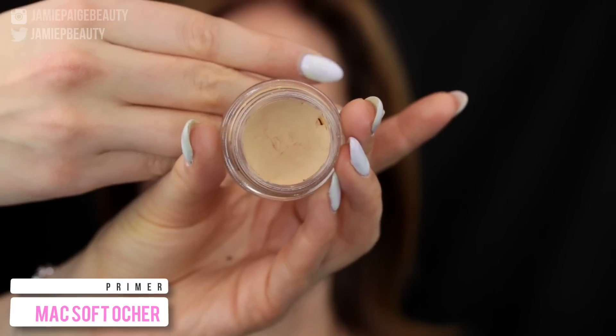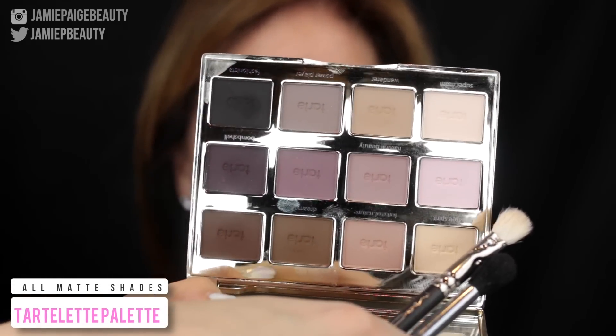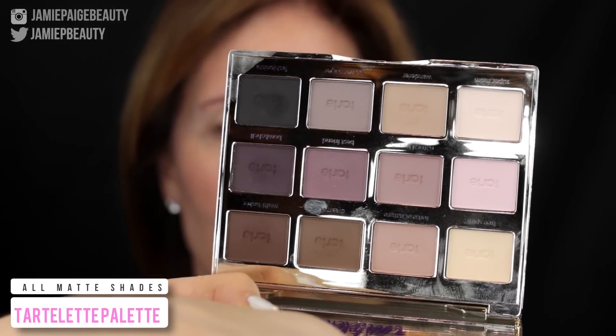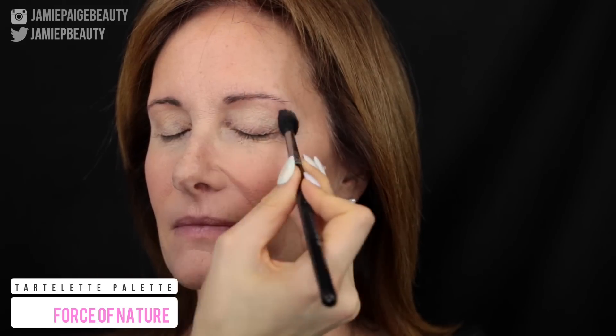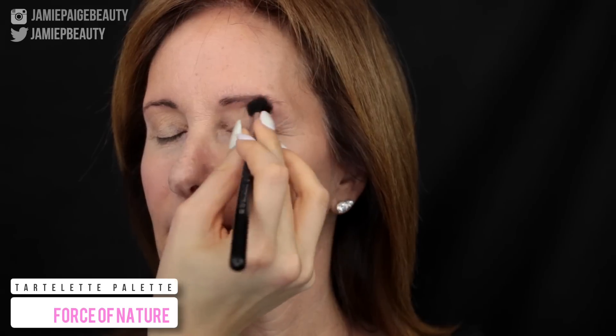Then I'm going in for the eyes and I'm using this MAC Soft Ochre Paint Pot to prime them, because it cancels out everything on the eyes and gives a really nice blank canvas to work on. Then I'm taking my Tartelette palette. For eyeshadow, I definitely recommend using all matte colors because any shimmers or shines will really accentuate any lines on the eyes — so definitely stick to the mattes. I'm first going in with Force of Nature as my transition shade on a fluffy brush right above her crease and on the outer corner of her eye. Then I'm going in with a light purple shade called Best Friend from the palette, applying this directly into her crease.